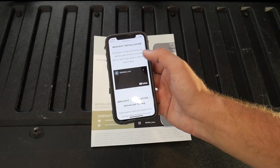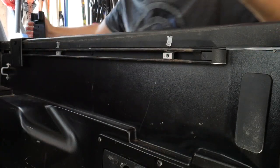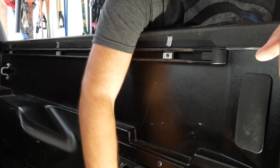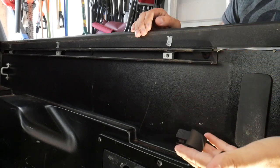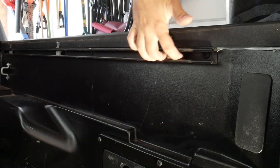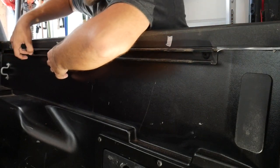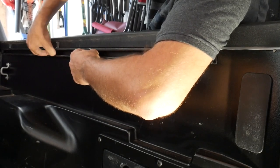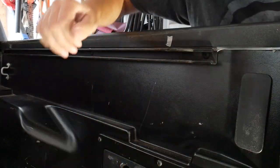First thing: bracket installation. Lay your bracket down — front and back. Grab yourself four of these T-nuts, push them in, pull out, clip comes off, and you have your T-bolts. I'm glad that I put tape where I want them, because I'm going to try to make this work. There are three T-bolts there.